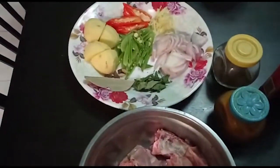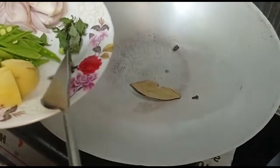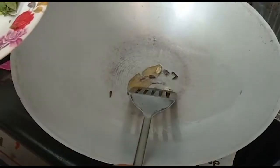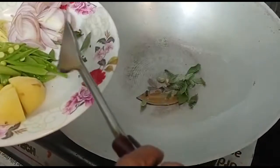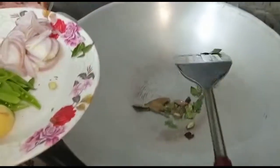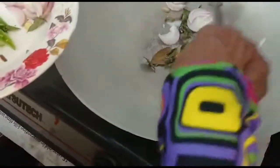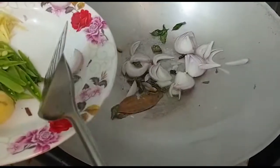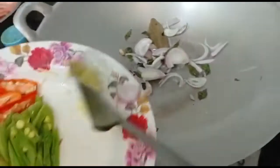Now I'm going to do the cooking. Add in some oil. Then I add in the bay leaf and the spices. I put in the curry leaves, the onions, the ginger slices.